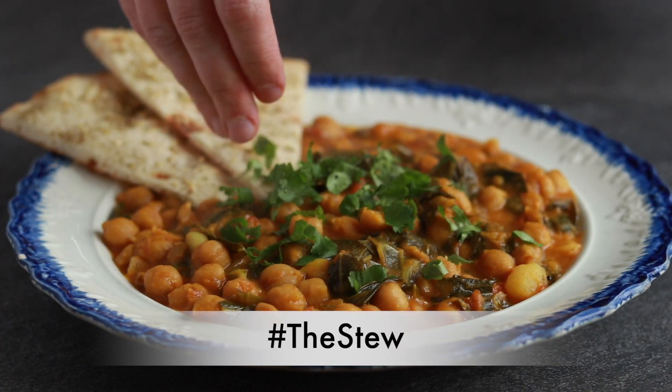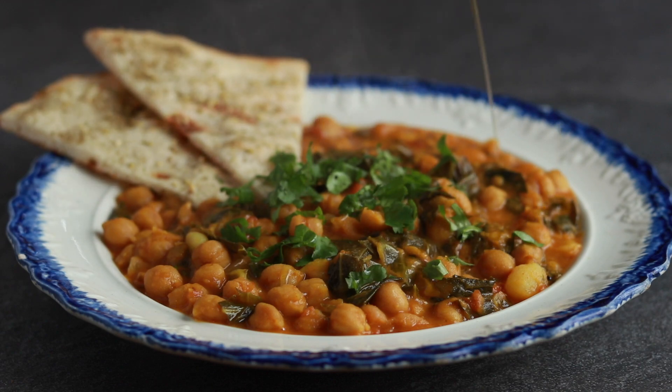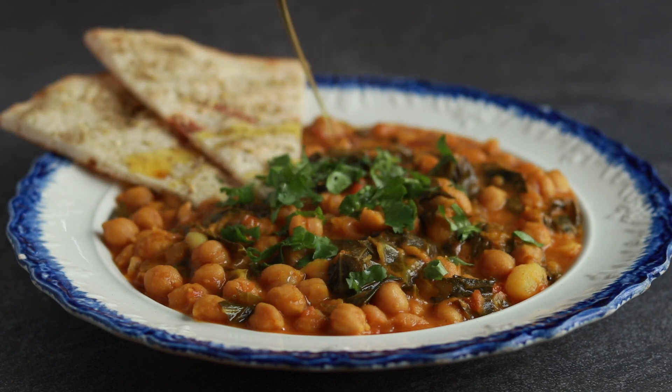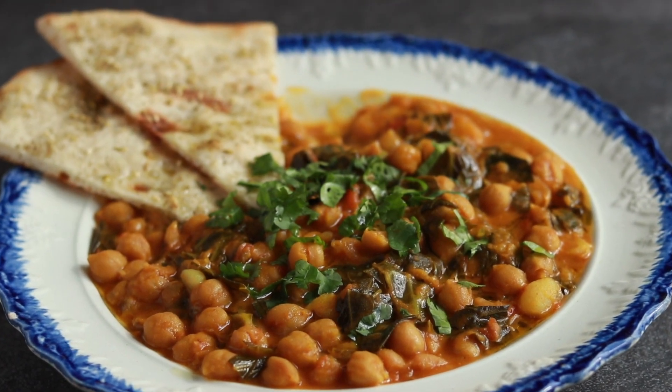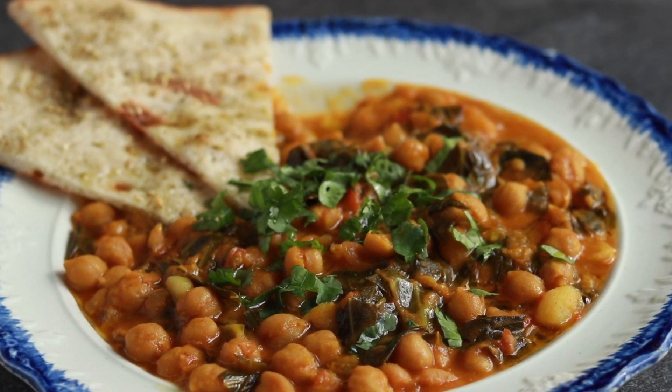Yes, that very one — Alison Roman's chickpea stew that took the internet by storm last year. There are infinite variations of this dish. Today we are making it my way, but I am sure Alison would approve.